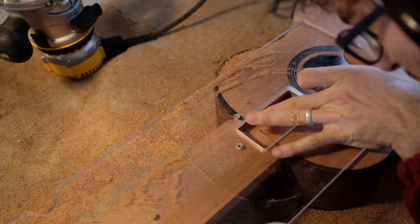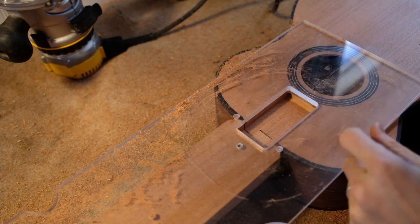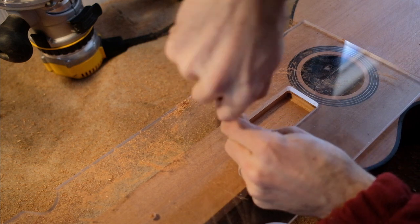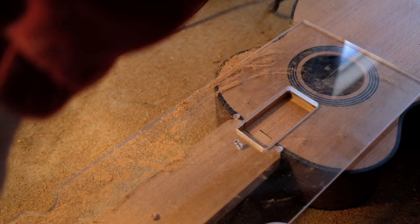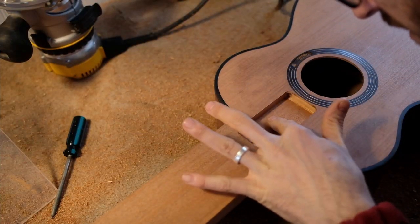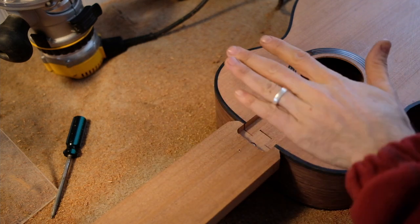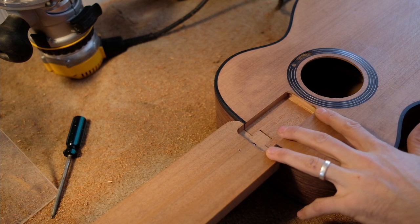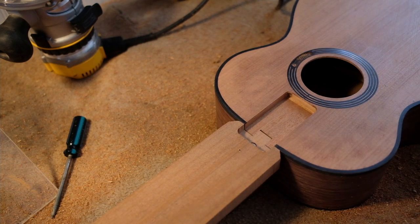There we go. Now I'm ready to make a matching wooden piece that fits into that mortise. Nice and clean, nice and flat on the bottom. I just have to make sure that this next block fits nice and snugly in there — and not lose the block in there because it can be hard to pull back up.